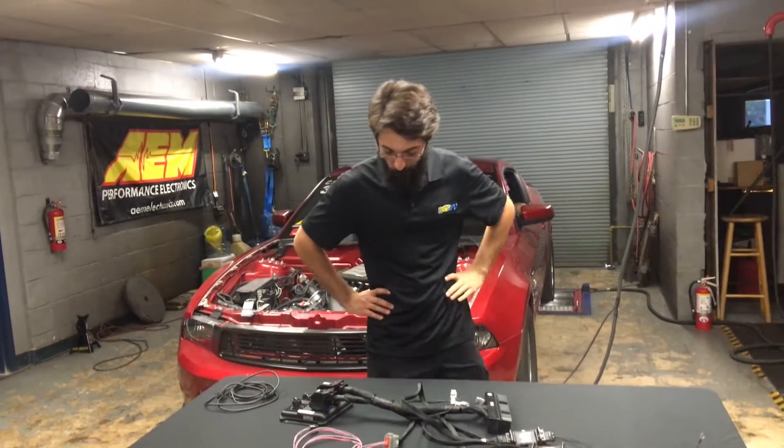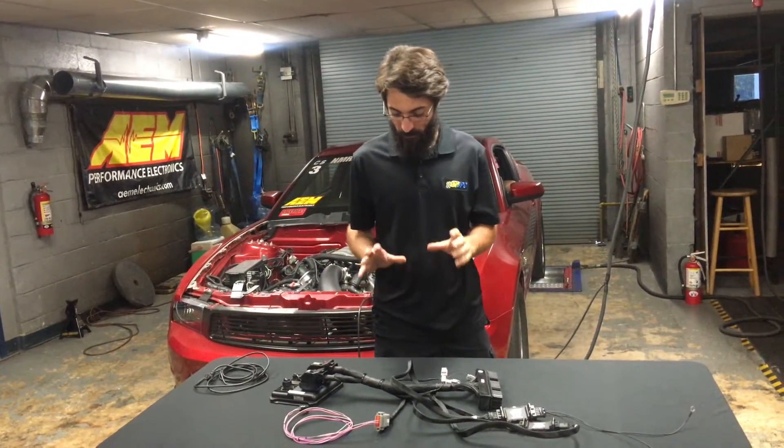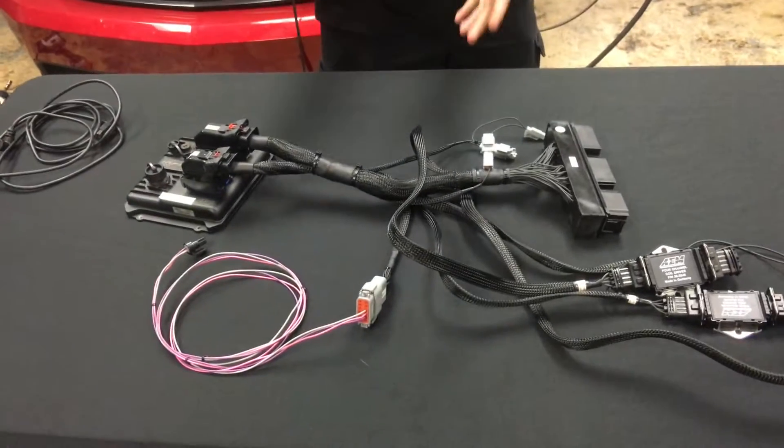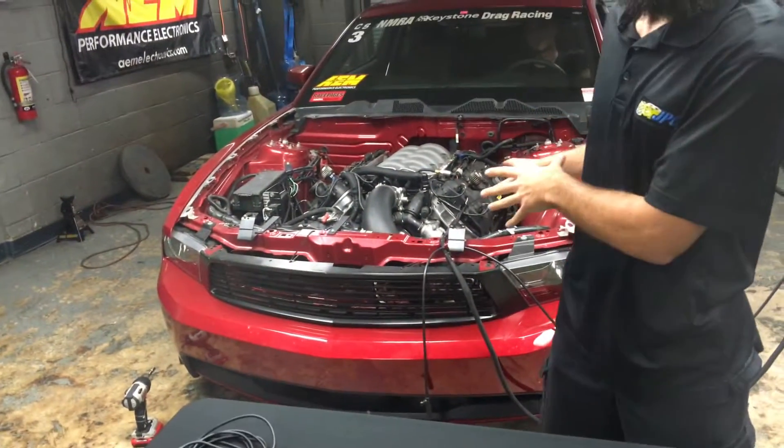Hey guys, Aaron at JPC here. Today we're going to install an AEM control pack harness and ECU into a coyote stock car.